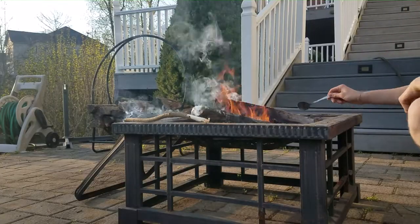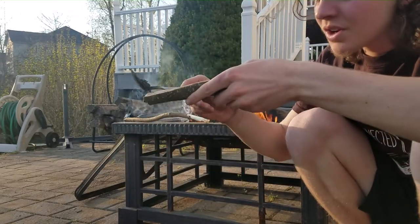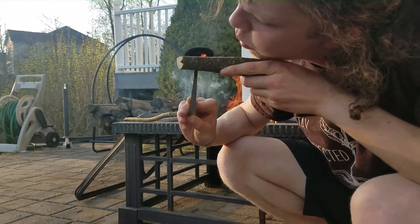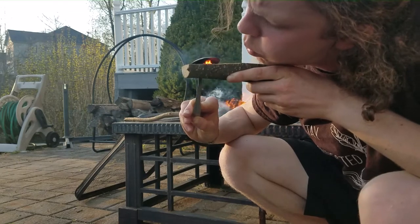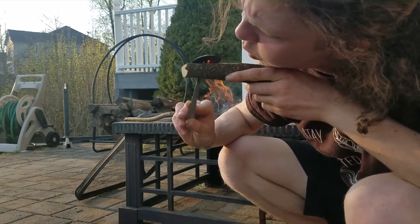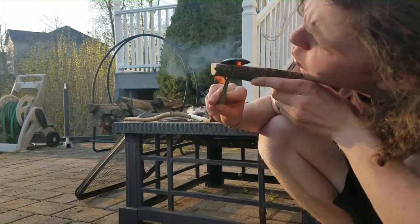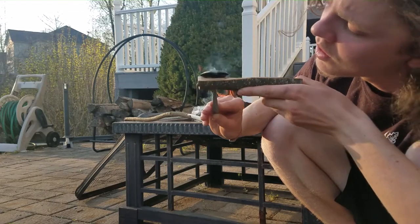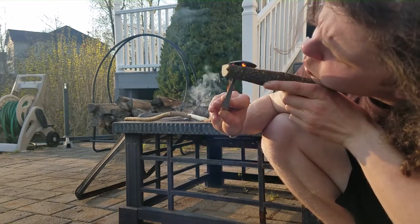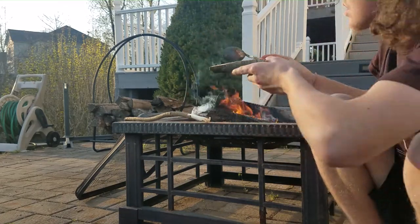I use my spoon to grab a red hot coal, then I turn it over and just blow — keep adding oxygen to it. I hold down the coal on top of the spoon blank and keep blowing to keep it hot. As I blow I can adjust where the coal is to make sure I'm burning where I want. If your coal shrinks or goes cold, just throw it back into the fire and get a new one.